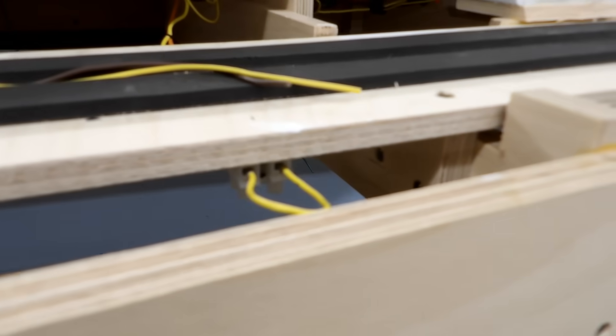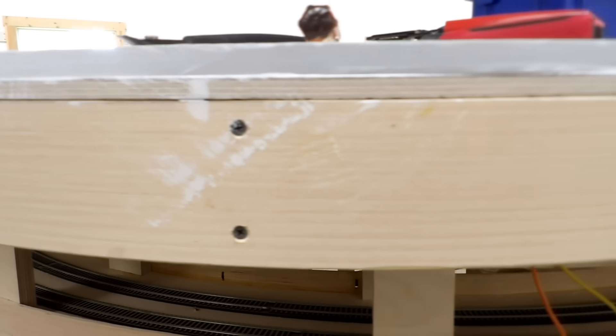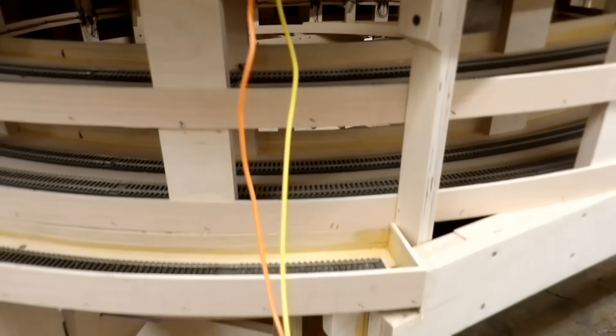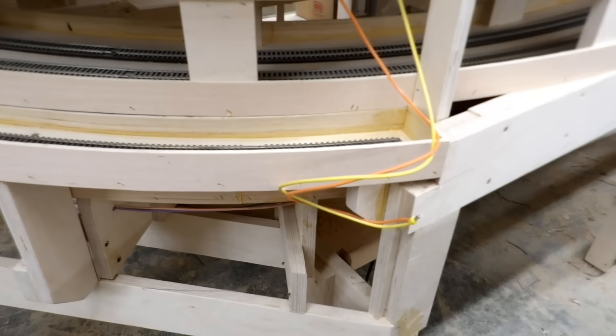You can see the yellow and the orange — the yellow is the main bus and the orange is the isolating section. That jumper will come out when I'm ready to put the switch in, but I don't know exactly where it's going to be yet — I know within a few inches. There's another one down here; I think it's going to be somewhere between these two joists. I have plenty of length on the wires and I've just put a crimp connector on the end just to get continuity.